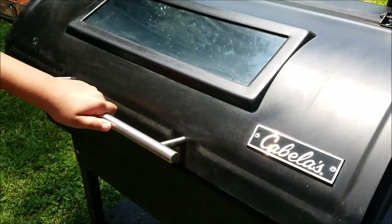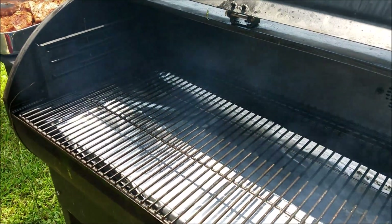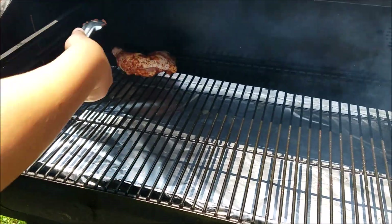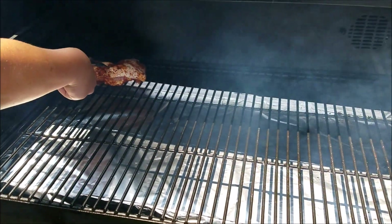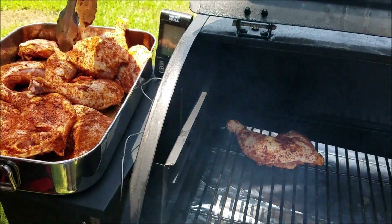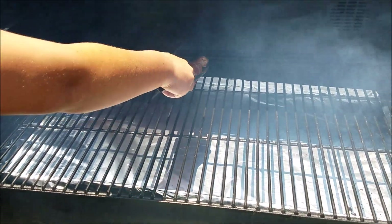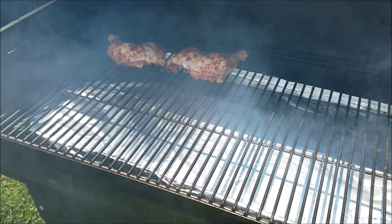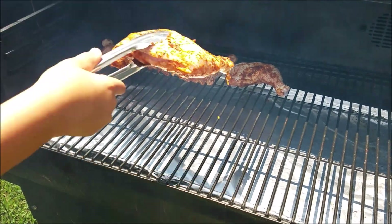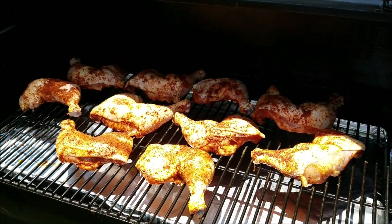We got the grill up to about 225–230°F. We're gonna throw these leg quarters on here now. We're putting them skin side up and just letting them cook. We're gonna get all these put on the grill, get them going. We'll check back in about an hour or so — we're gonna put a probe in them. We're also using Applewood for this smoke, so we'll have some Applewood smoked chicken.